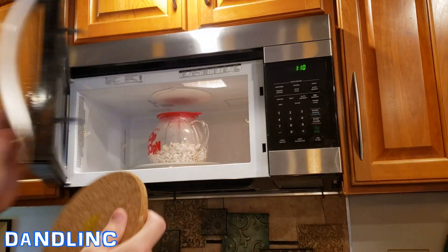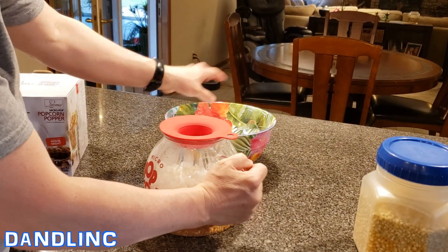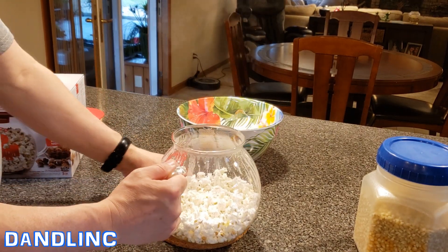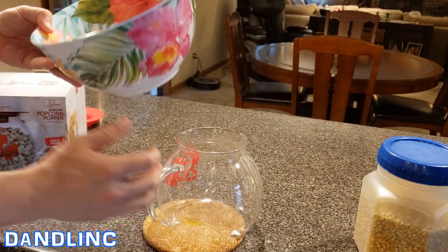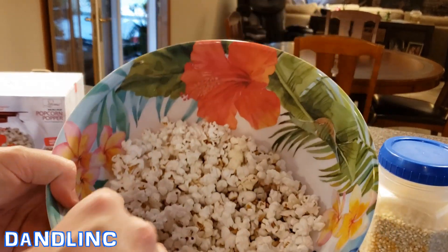Okay, two and a half minutes — checking for hot. It's a little warm, you might want to use a towel. The silicone top doubles as both a butter melter and a measuring cup. It comes off and it's not hot to the touch because it's made of silicone. And there's our popcorn!